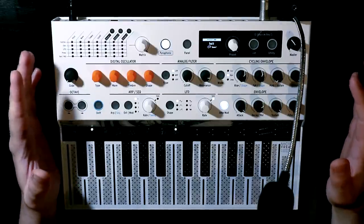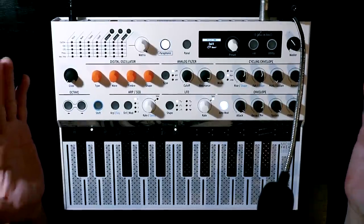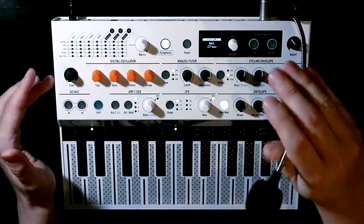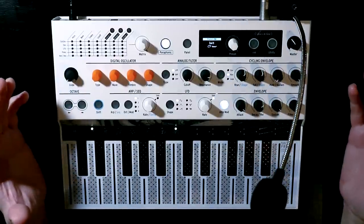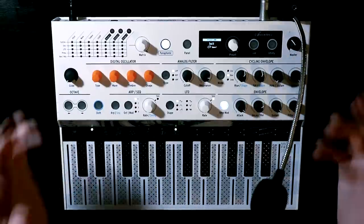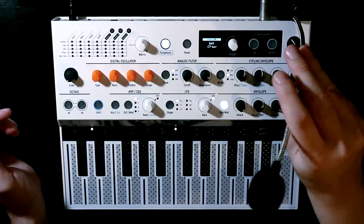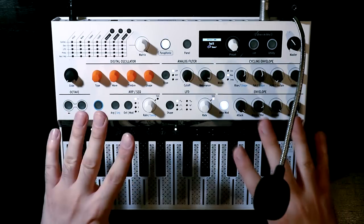The Microfreak now has a vocoder mode. Arturia were kind enough to send across this rather nifty white vocoder edition Microfreak, which comes packaged with a handy gooseneck microphone. The good news is that the vocoder capabilities are all packaged up as a firmware update. So if you have a normal Microfreak, you will be getting the vocoder as well. You also don't need to use this particular microphone, and we'll take a look later on in the video at setting up other microphones to use with the vocoder.